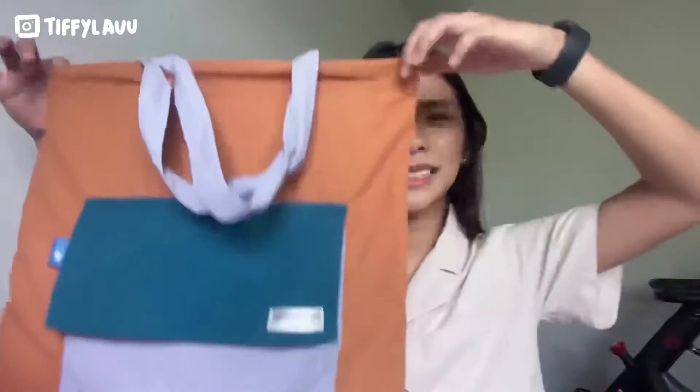Unfortunately, this color is no longer available on the website, but I believe there are other colors you can choose from. This bag is priced at around $49 currently. Let me show you all the details.